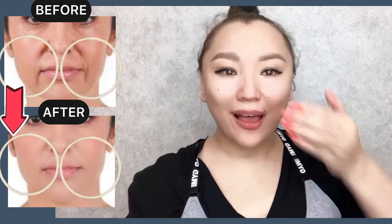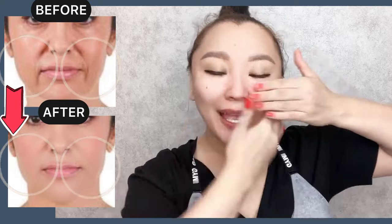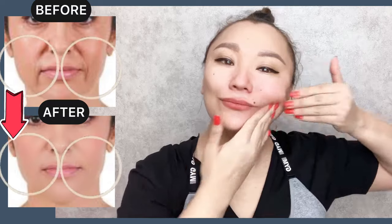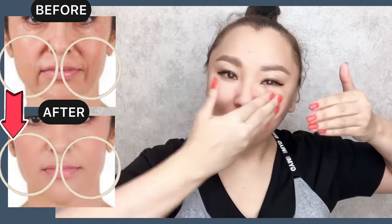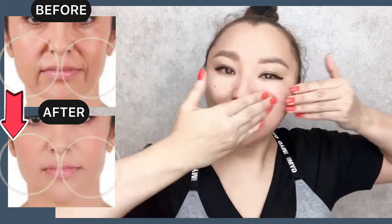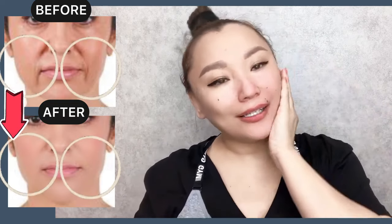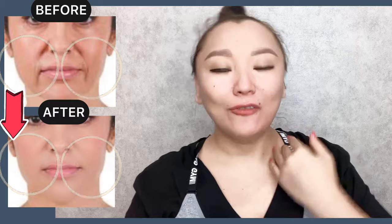And let's do it for the other side. After this full face massage technique, we need to remove excess fluid and puffiness from your face.